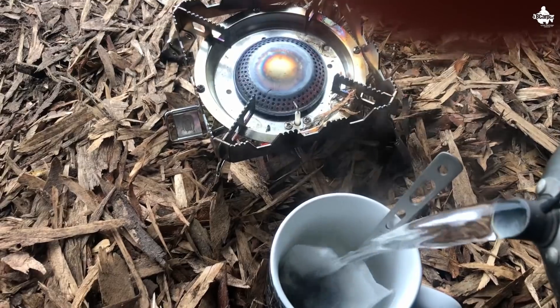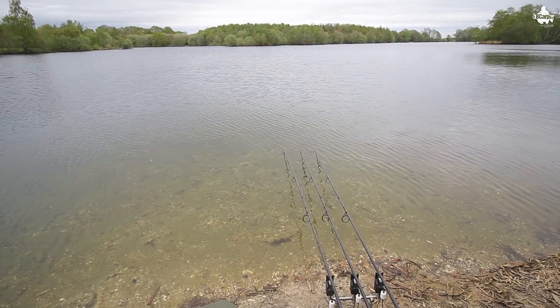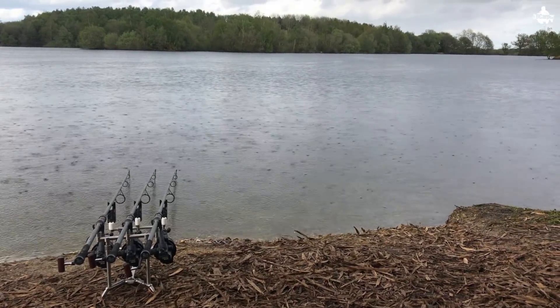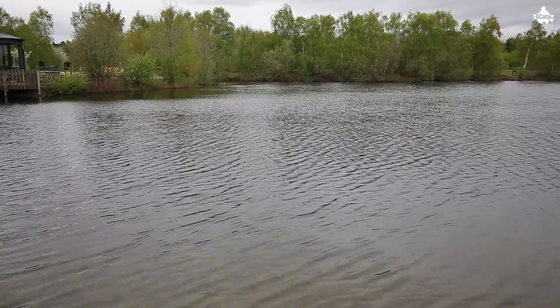We've had a lovely afternoon — copious cups of tea, pork chops on. He's in there enjoying himself having a rest. I haven't seen anything, but it's absolutely lovely out there: wind blowing on our back, overcast, had some light rain earlier. We've got rain coming tonight, pressure's dropping, temperature dropping a little bit. Wouldn't surprise me if tomorrow morning we see one or get a bite. It feels good — but it's felt good before many a time and I've been blanking, so it doesn't mean nothing.